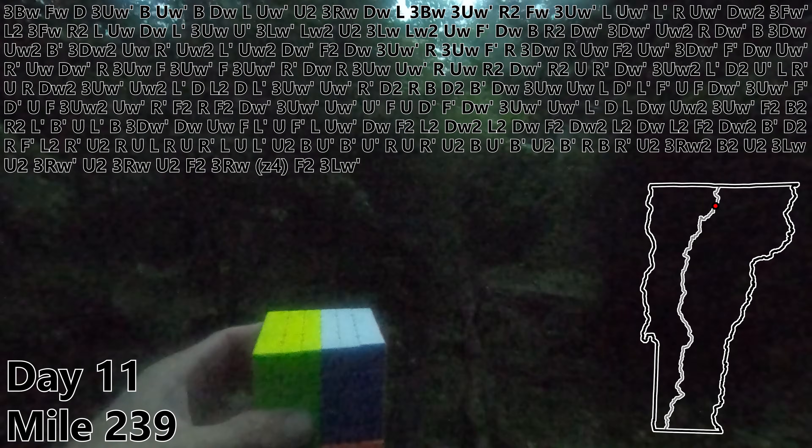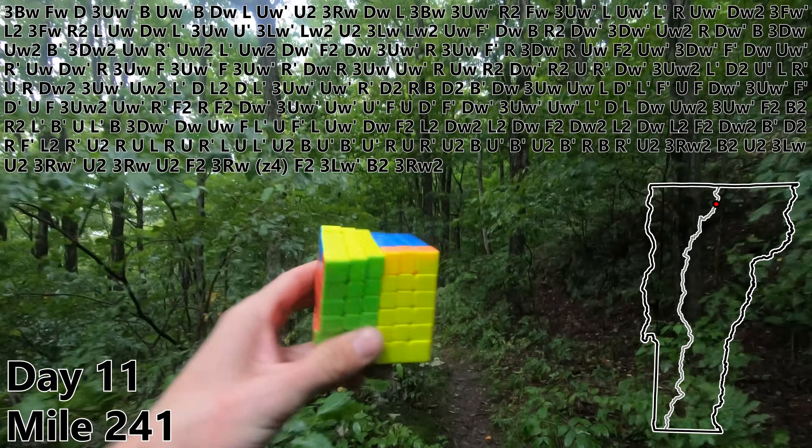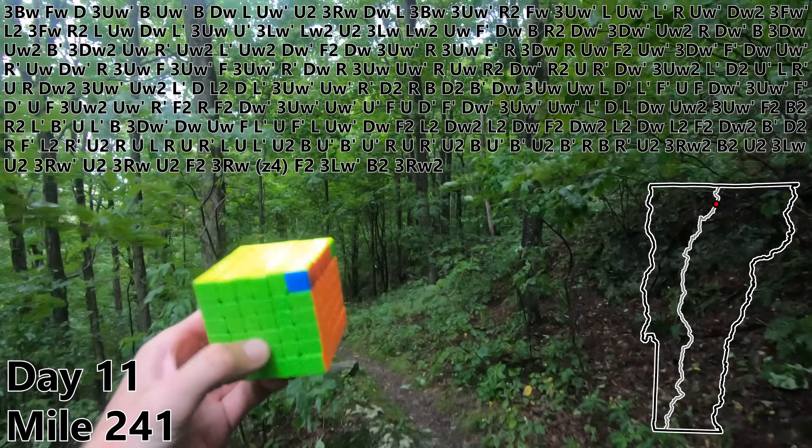Good morning on day 11. This is your final weather update — it's raining. B2. 3RW2. And the PLL is a J perm.